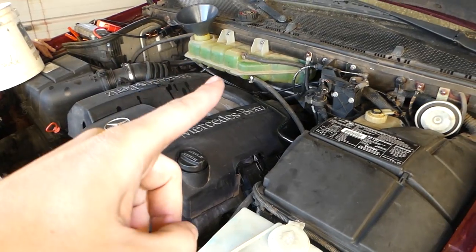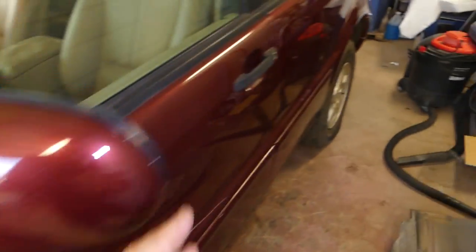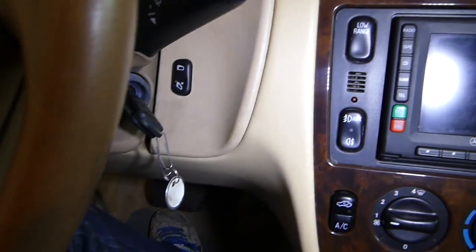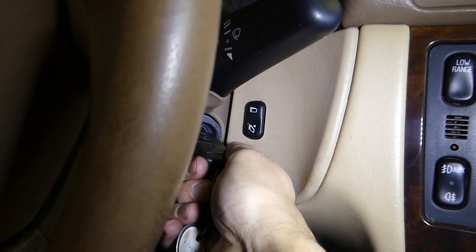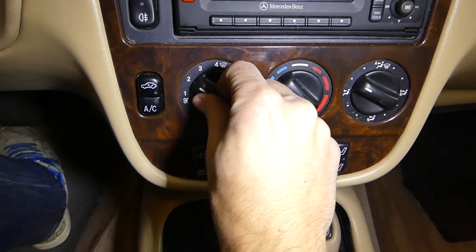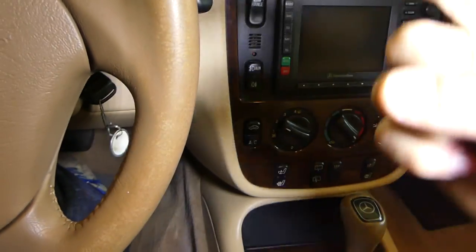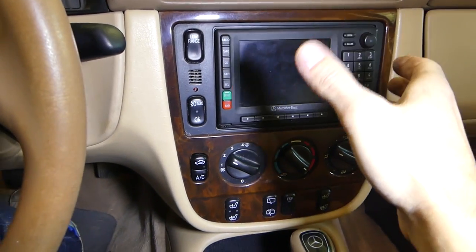Once you're done adding and you don't see any more bubbles, leave the cap open — do not drive the car yet. Go inside and start the engine and let it idle. One more important thing: turn the heater all the way to high. The fan needs to be on full so the coolant will circulate through the heater core in the dash.